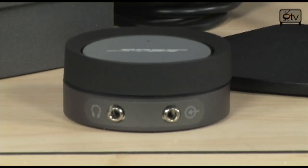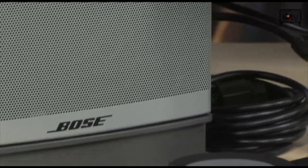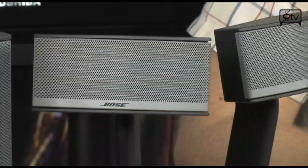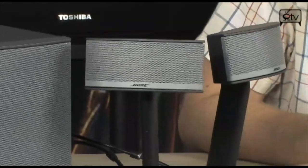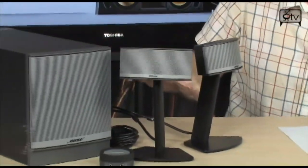It uses TruSpace technology to create that immersive sound environment from just the two speakers, and that is a proprietary Bose technology. It also features active equalization, which is going to make sure that any type of music, or any type of movie, or any type of game you're playing is going to sound its absolute best without you having to interact with the system or the speakers at all.